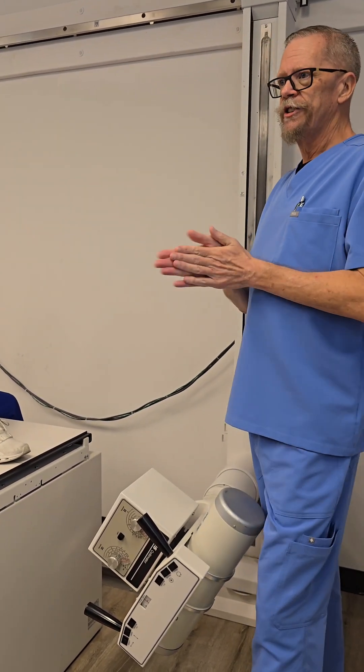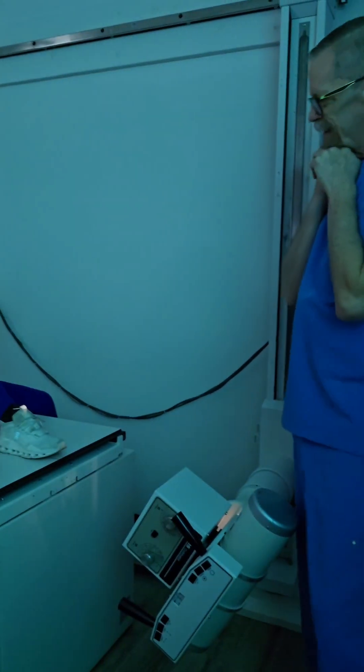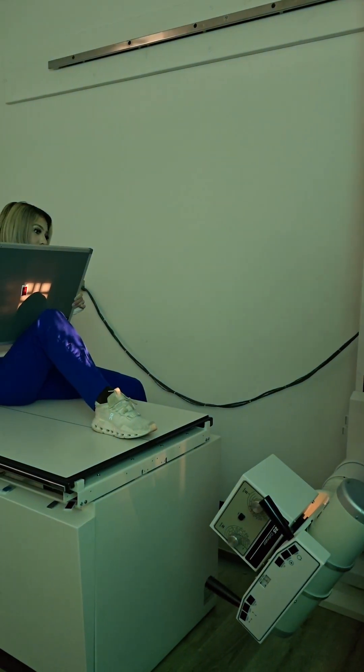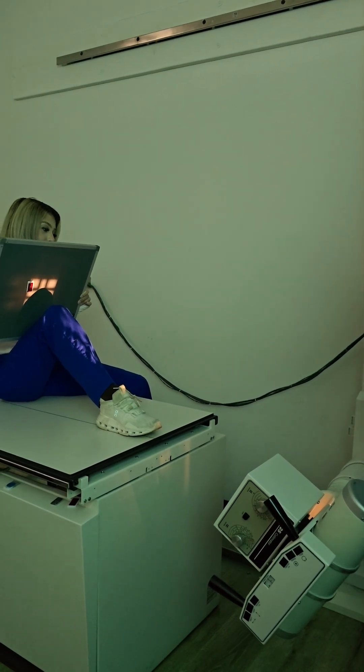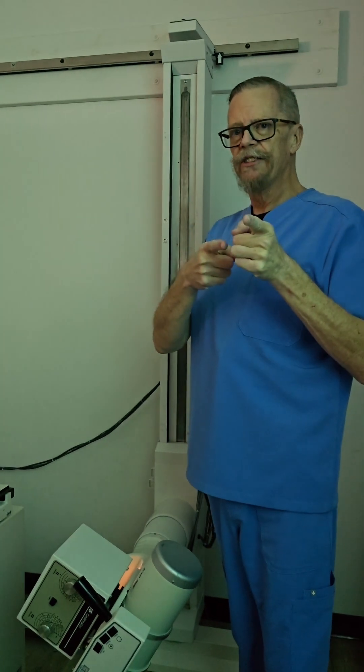Any questions on this, guys? Hit the lights. That's what our tangential of the patella would look like. Thank you guys for watching — we'll see you next time.